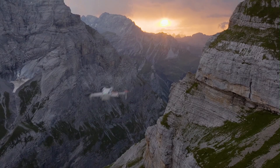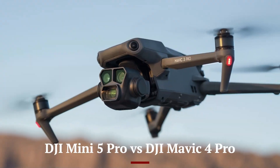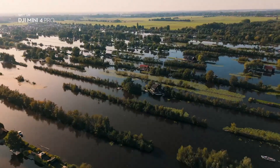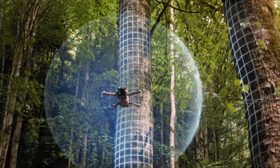Welcome to High-Tech. In today's video, we're comparing two of DJI's most anticipated drones, the Mini 5 Pro and the Mavic 4 Pro. One offers ultra-portability with pro-level features, while the other packs powerhouse performance for serious aerial creators. Which one truly delivers the best value in 2025? Stay tuned as we break it all down.